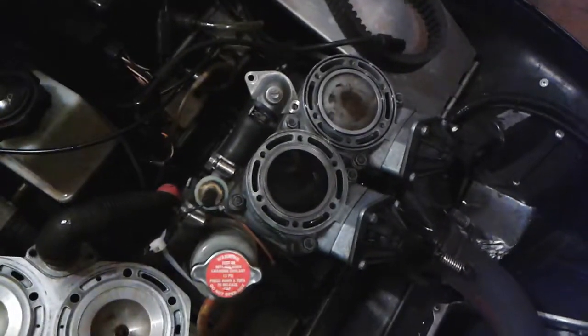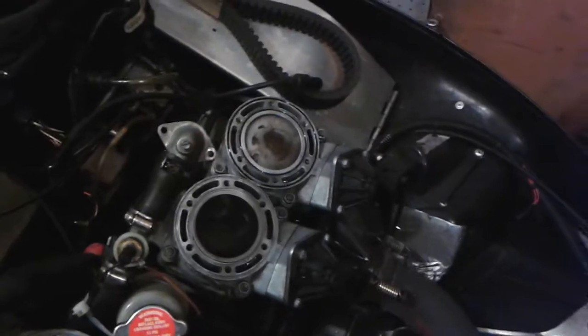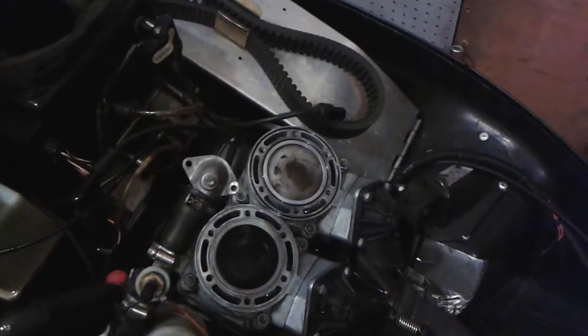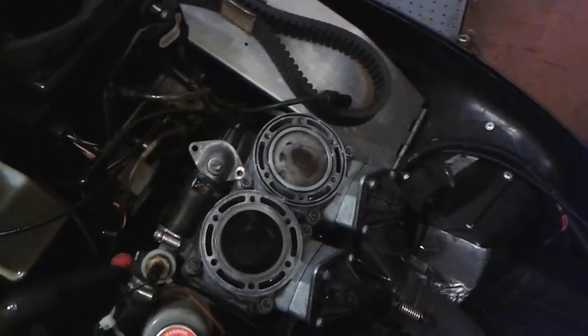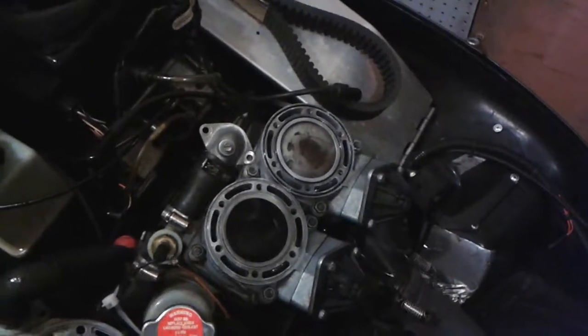I could never get the o-ring to sit comfortably in a way where I felt okay putting the head on. So in that case, what we would do is just use a tiny tiny bit of gasket maker sealer.